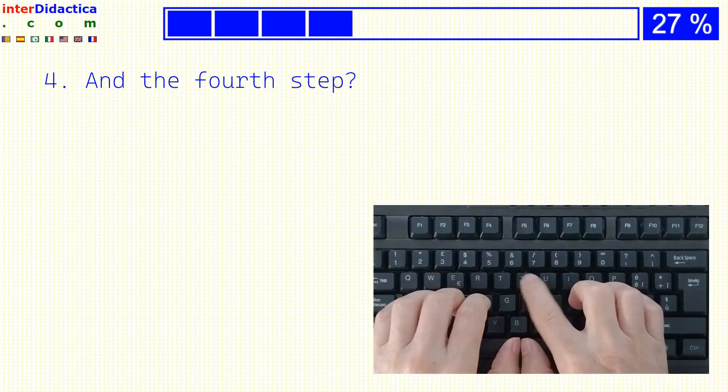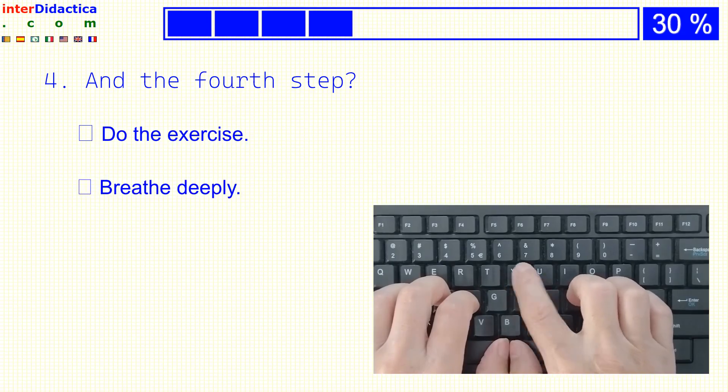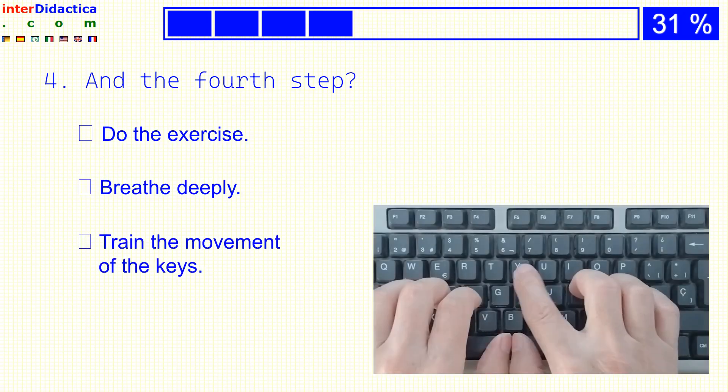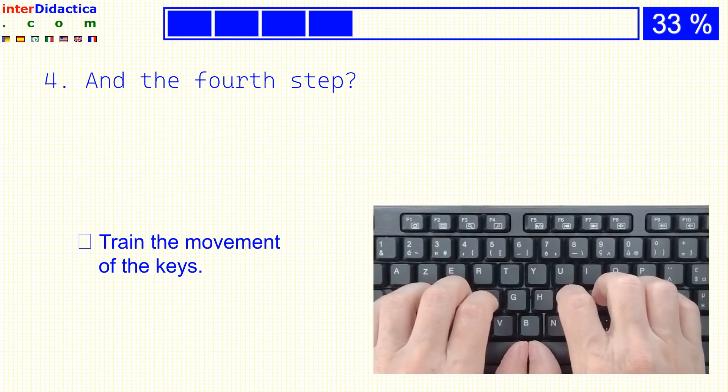And the fourth step? Do the exercise? Breathe deeply? Or train the movement of the keys?